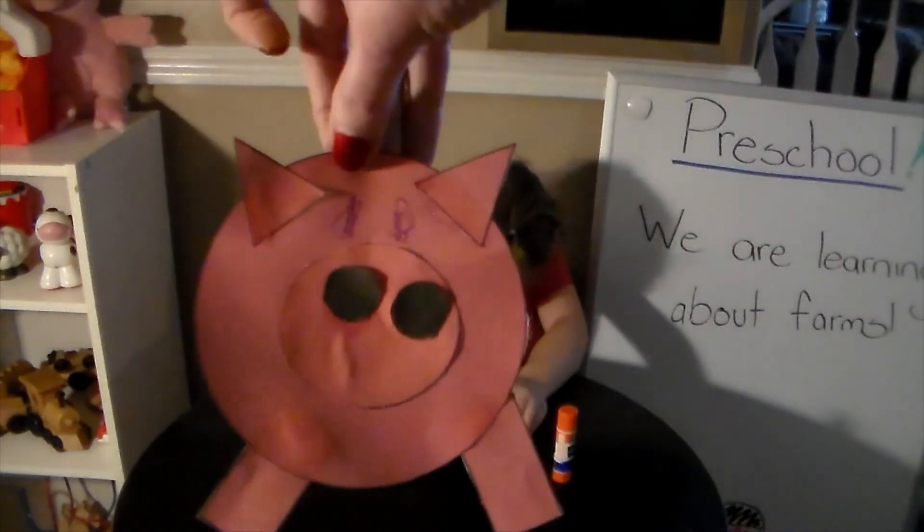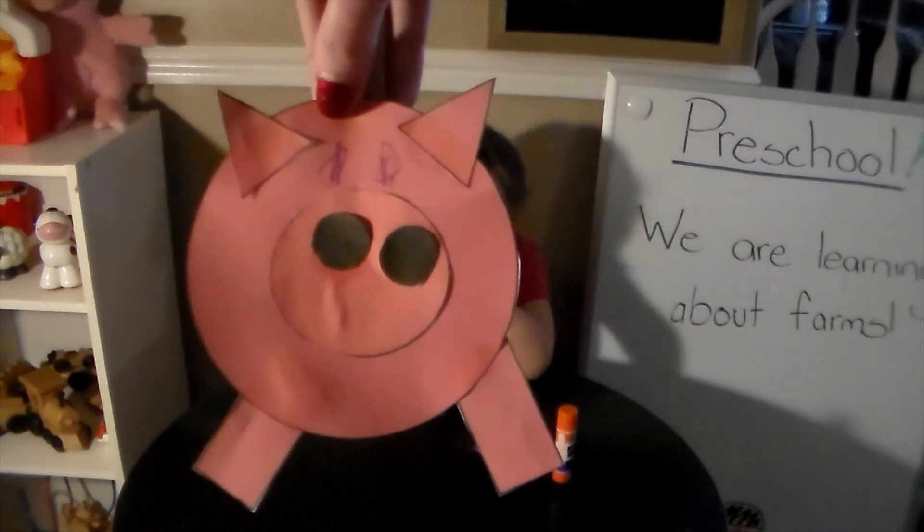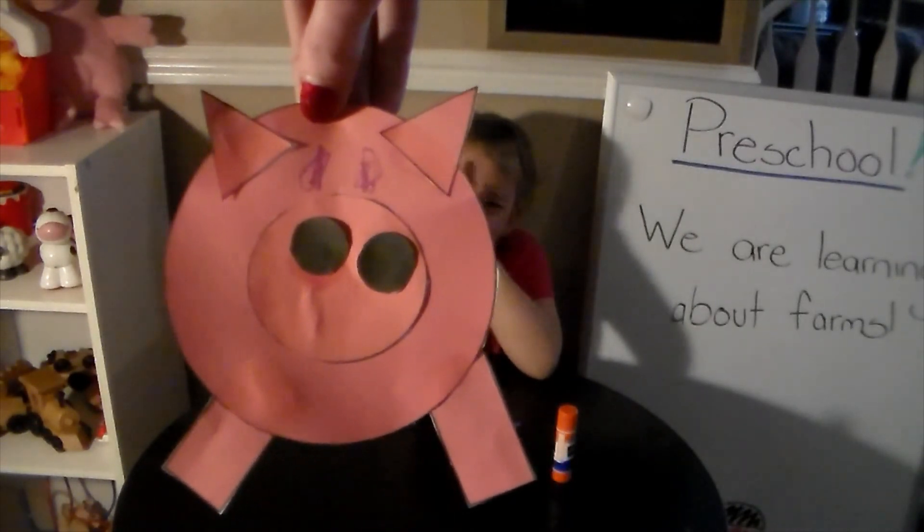This is Violet's finished pig. We can't wait to see yours!